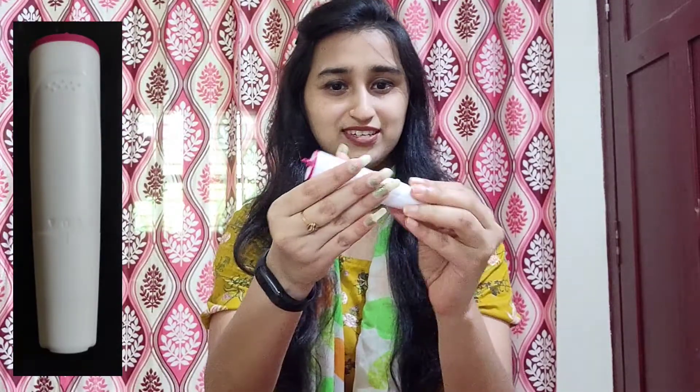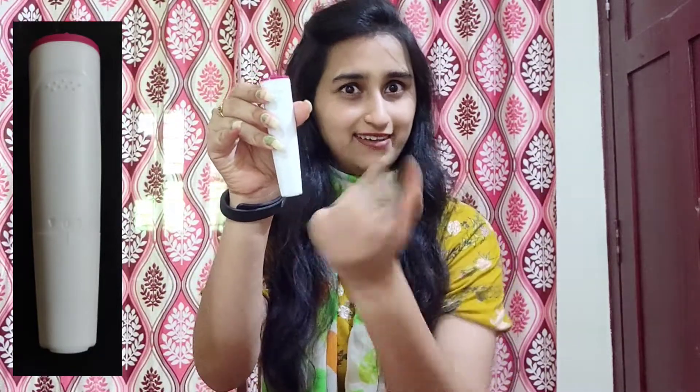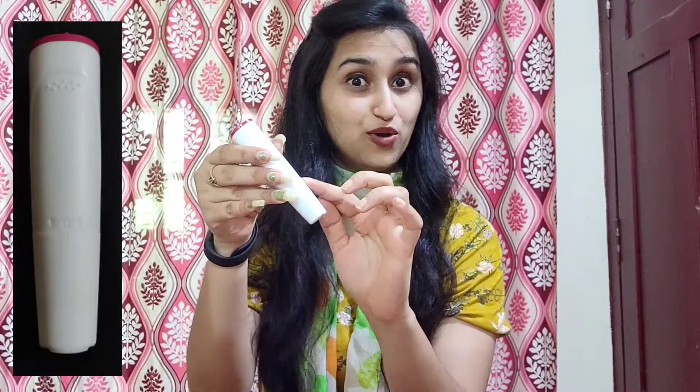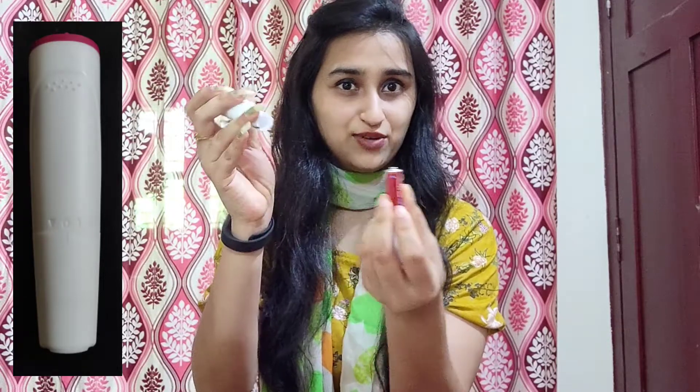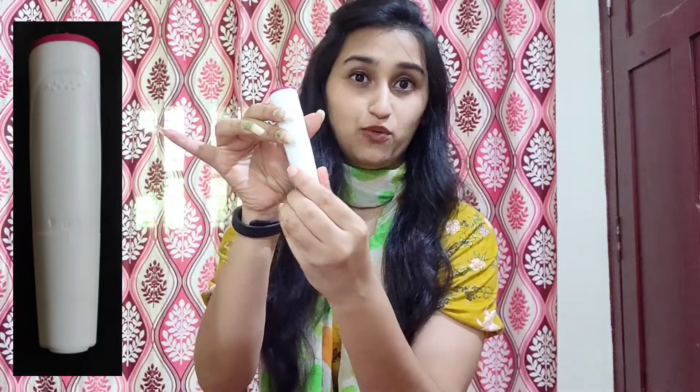This one is the handle. You have to use the option 0 or 1 — 0 is stop, 1 is start. There is a battery, and there is a downward arrow, so you can just put the battery in here. 0 is stop and 1 is start.